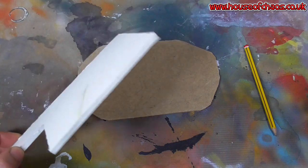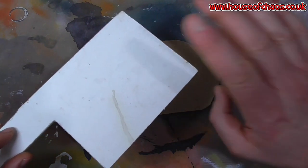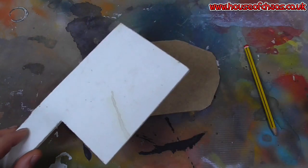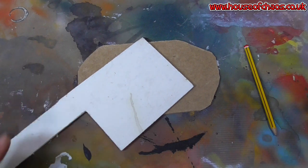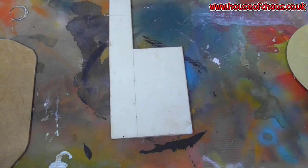With foam core, you'll notice there's paper on either side. All you have to do is get it a little bit damp and the paper will peel off. So do that now — I will soak the foam core and I'll get right back to you and show you how to peel it off.